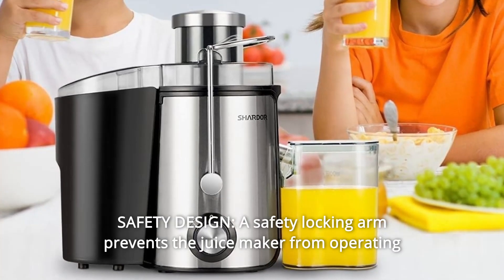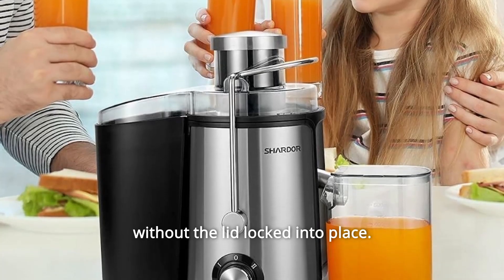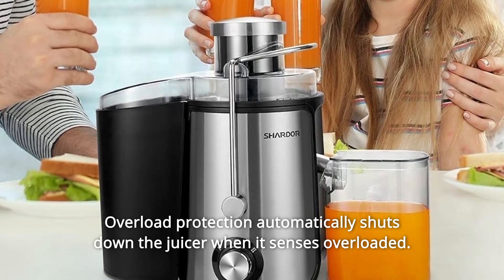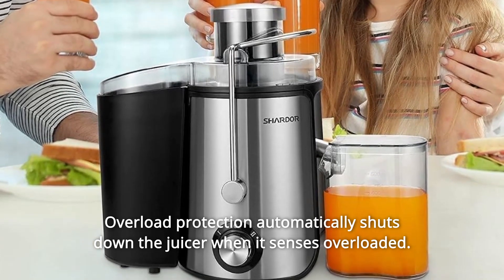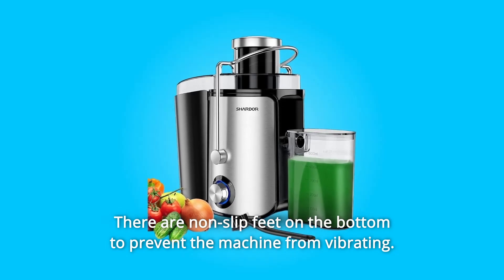Number 9: Safety Design. A safety locking arm prevents the juice maker from operating without the lid locked into place. Overload protection automatically shuts down the juicer when it senses an overload. There are also non-slip feet on the bottom to prevent the machine from vibrating.